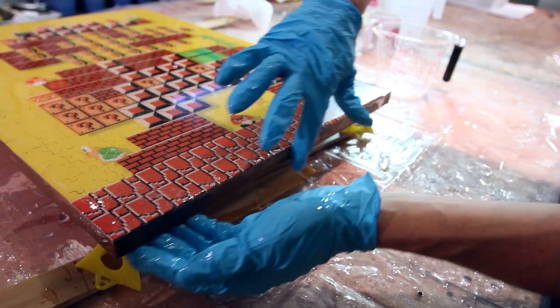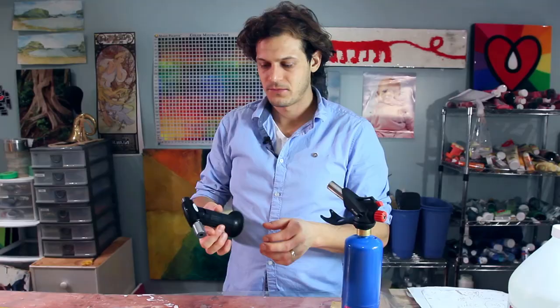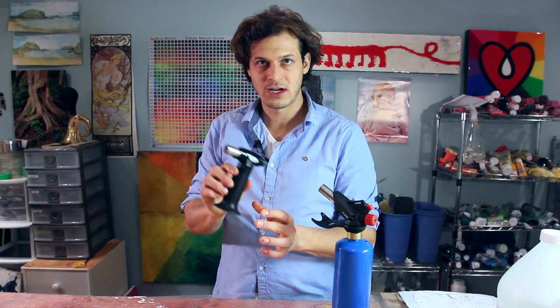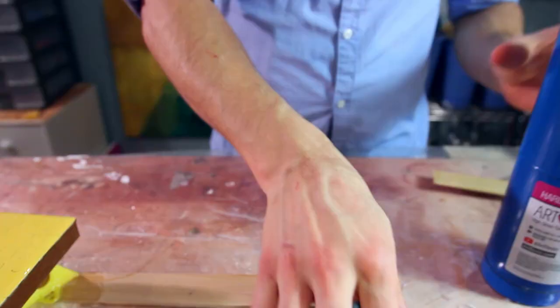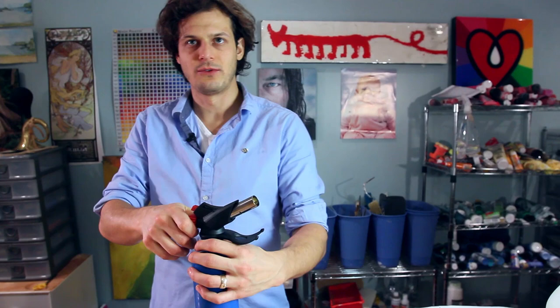The next step is everyone's favorite — using a torch or heat gun to get rid of all the bubbles. This is a butane torch — a good intro torch, refillable with butane, which is lighter fluid. My all-time favorite is propane. Propane is way easier to find, it's cheaper, and it's always the best tool for the job. This torch is fantastic.